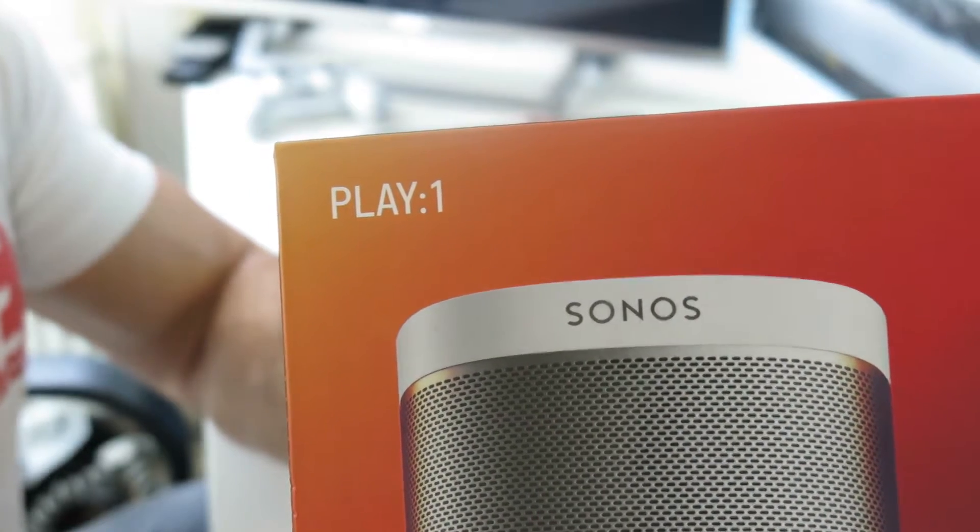Let's jump straight into the unboxing — let's keep it short, sweet and simple. Everyone knows what Sonos is all about; they don't mess around. I've heard it being played in the store and it's tough to beat — very, very tough to beat. But let's see if they are the best.